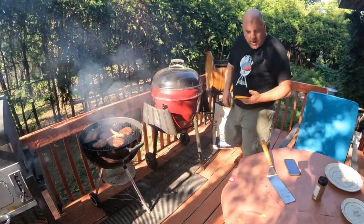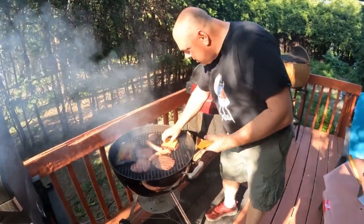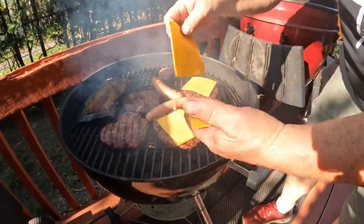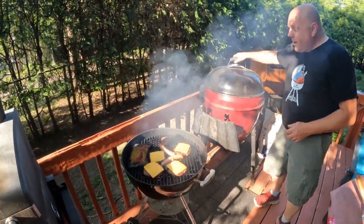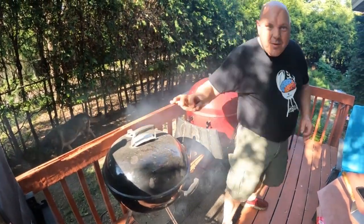We're back — one minute and 20 seconds left, so we're going to throw the cheese on these burgers. The sausages are looking so good. Unfortunately I didn't pull out a piece of cheese for the Brutus burger so I have to go in and get one. You've seen the cheese put on — put the top back on and we'll be back in a couple of minutes. It's going to be delicious folks!